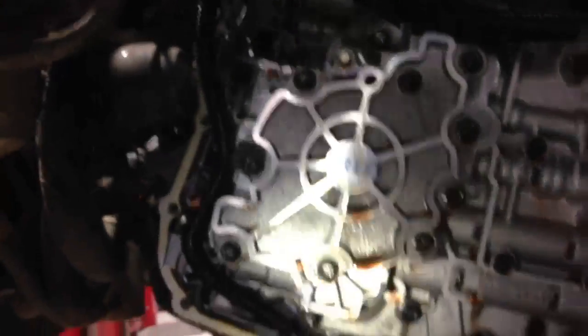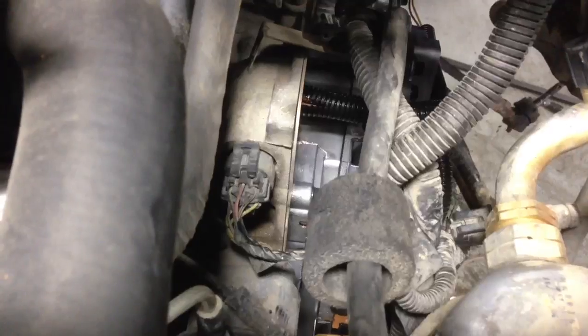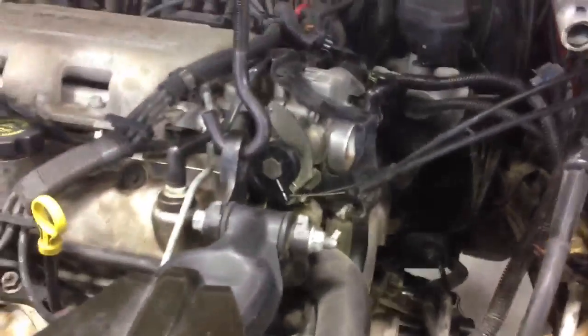So I'm going to demonstrate how I diagnosed this and found out where the problem was and show you how you can do the same. It's pretty easy actually. On the top of the transmission here you're going to see this electrical connector running into the side of the transmission.